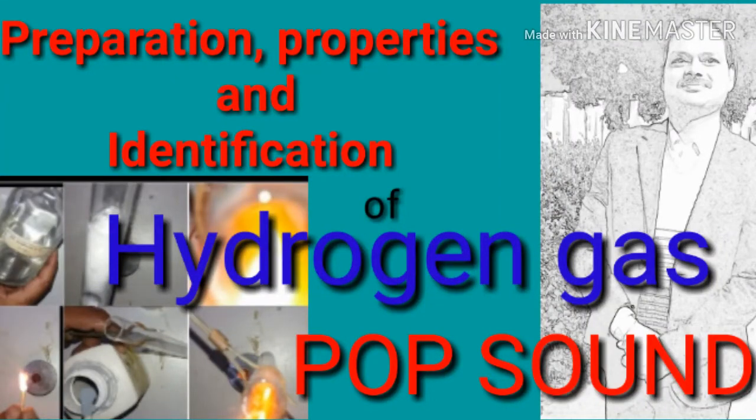Hello friends, welcome to our channel Study of Basics of Chemistry by Arunbir Singh. In this video I will discuss a very important topic: the burning of hydrogen gas with a pop sound.